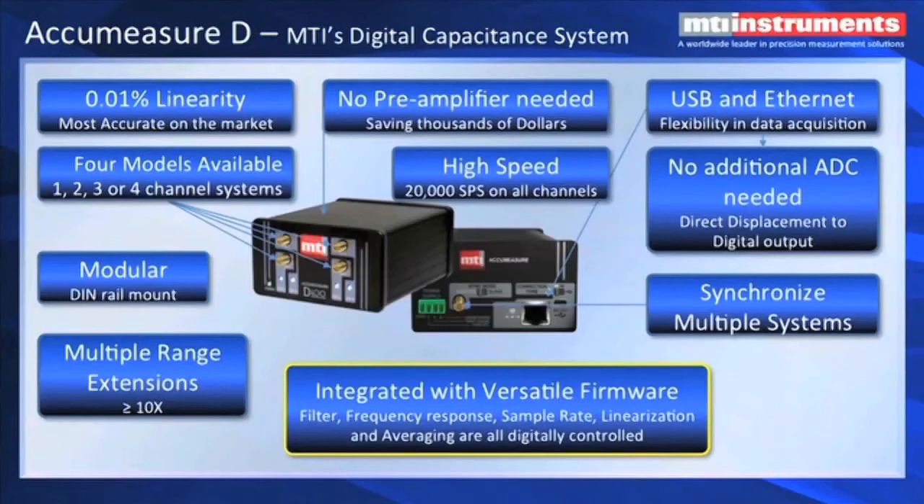Another important point is no preamplifier is needed — we can drive up to about 20 meters of cable without having to add a preamplifier. It's got a very high sample rate, in excess of 20,000 samples per second on each of the four channels simultaneously. It's got both USB and Ethernet outputs, so you can choose the best communications method for your application. Most importantly, it's pure digital output — there's no ADC required, so you have uncorrupted 24-bit digital data available for your application. We can also synchronize multiple systems if you have a multi-channel application. The filter, frequency response, sample rate, and linearization are all digital. We can change averaging, frequency response, sample rate, and filters on the fly — all built in and can be changed to adapt to your application.